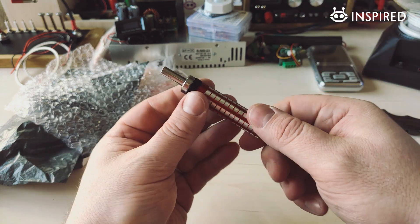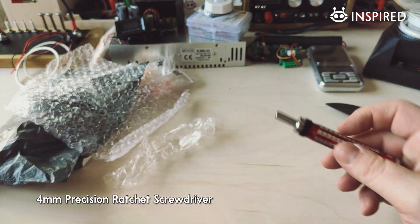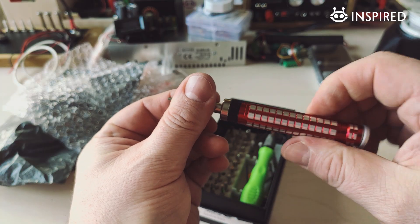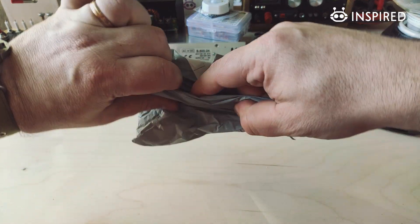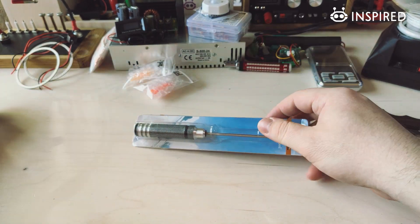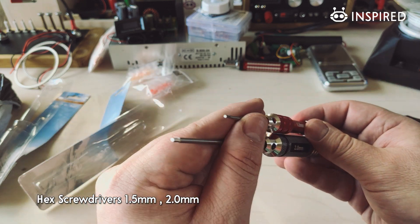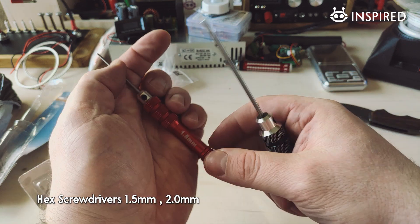Here we have a ratchet screwdriver — pretty interesting — meant for these smaller bits. And I think here are some more screwdrivers: two screwdrivers with hex bits dedicated to M3 screws and M2 screws.